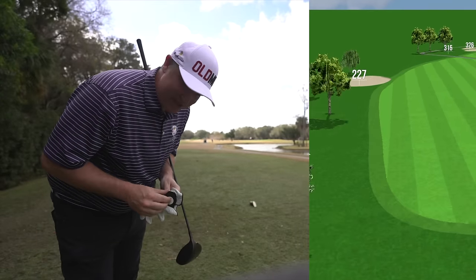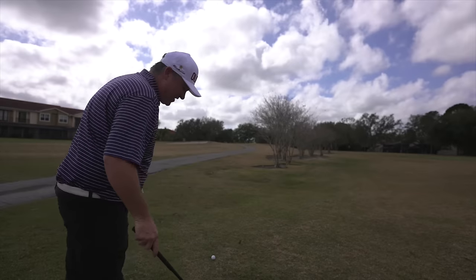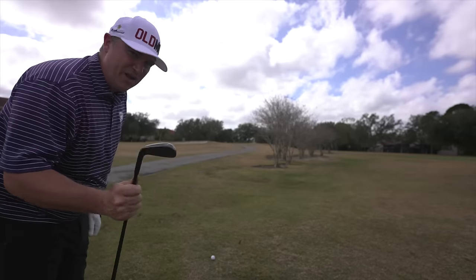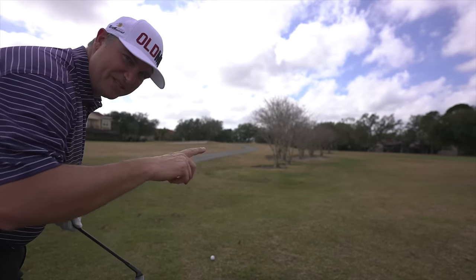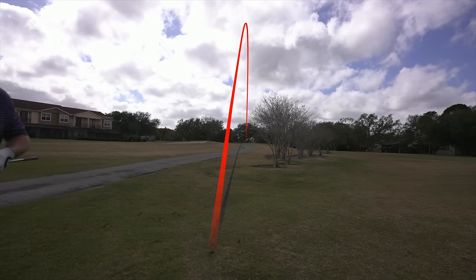We've got one hole to do it — that's two par fives we should have had birdies on, but just not getting those putts in. Not the best drive in the world there, but I've got a clear shot at the hole. My only problem is I've got to go up over a hill, which makes this a little tougher shot, but we'll put some height on this ball. These clubs are easy to do that with. We've got 123 with wind in our face, as always. These things fly so straight — be the club. We've got about 18 feet for birdie and a chance at glory. Worst case, I think we're going to go right on our number of plus four, but I think we can make this putt. What do you think? Leave a comment down below.